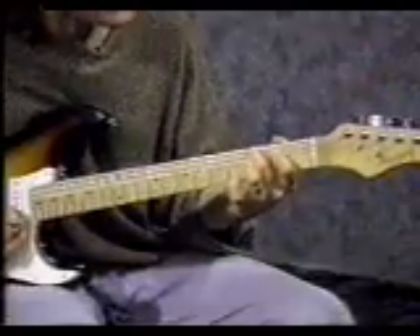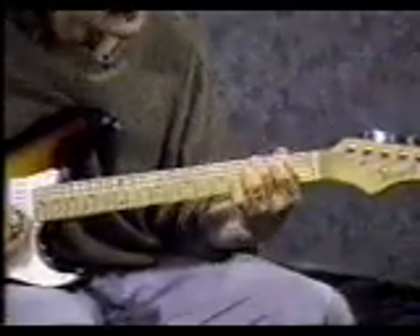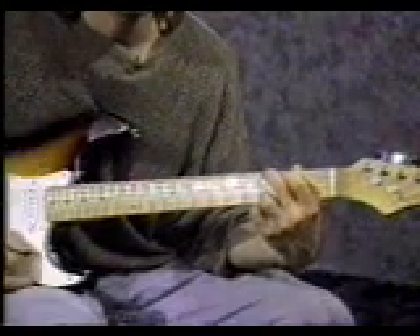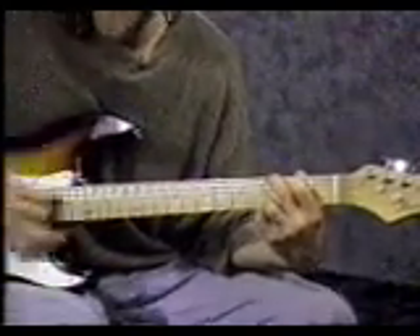Now the G chord that you learned in the 1st progression. Middle finger on the 6th string 3rd fret. Pointer finger on the 5th string 2nd fret. Third finger on the 1st string 3rd fret. Same strumming pattern: down, down, up, up, down, up. A little faster.